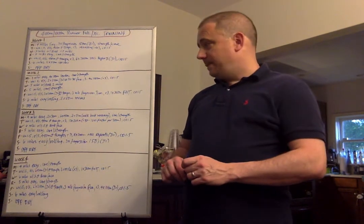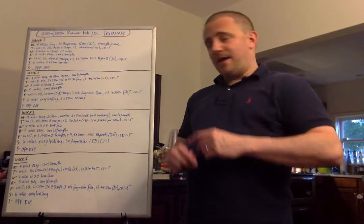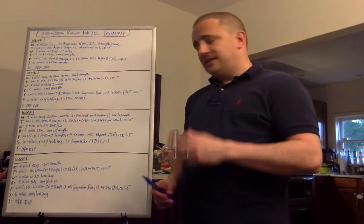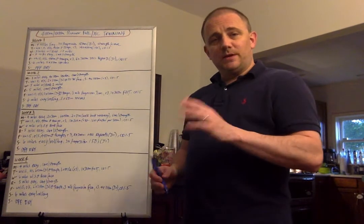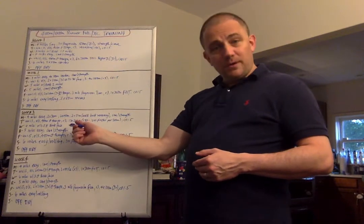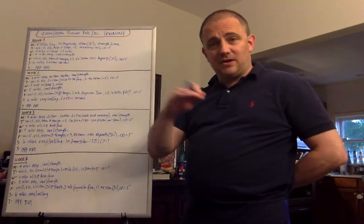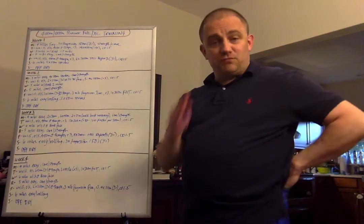Week 3. Monday: 4 miles easy. Then 2 by 30-meter, 2 by 40-meter, and 2 by 50-meter strides for speed development — walk back equal recovery. Core and strength. Tuesday: 1.5-mile warmup, drills and strides, 400-meter effort at tempo, 3-minute recovery. Then 13 by 200 meters — we're cutting one rep. With 90-second recovery, you average one second faster per rep. So if men averaged 34 for 14, they'll average 33 for 13. Women go from 39 for 14 down to 38 for 13. That's the progression. Cooldown 1.5 miles, 90-second rest constant throughout.